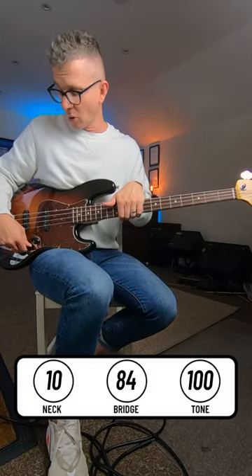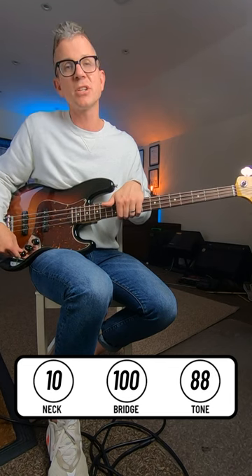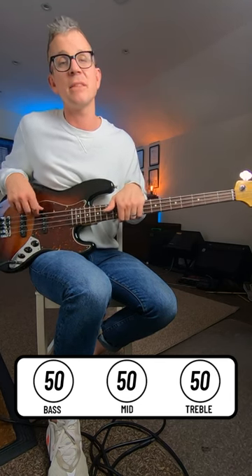For a Jaco-like tone, if you have a jazz bass handy, roll the bridge pickup all the way up. Roll back a bit of the tone, and on the amp, keep everything fairly flat.